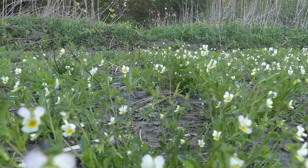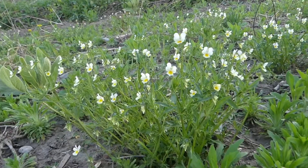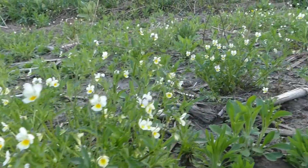The Field Pansies. These are a native annual plant in the violet family and they're found throughout much of North America.